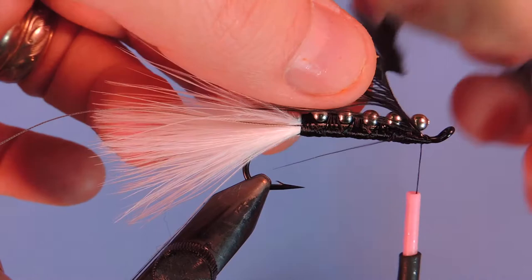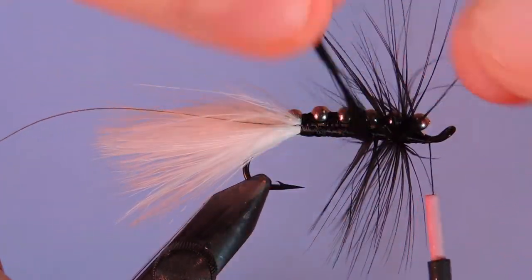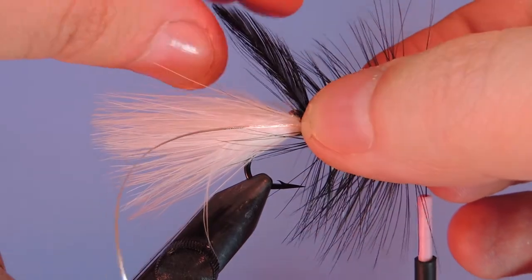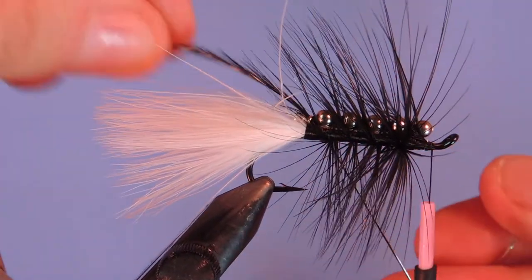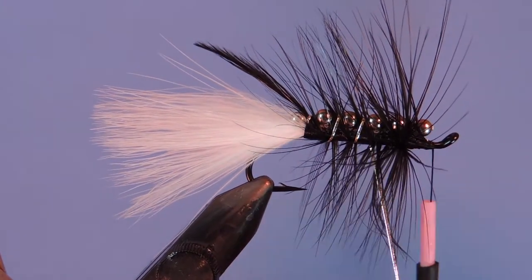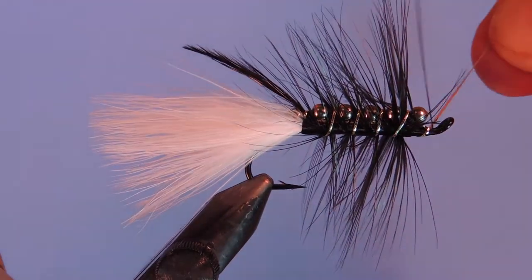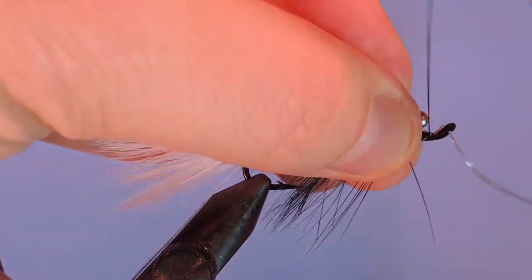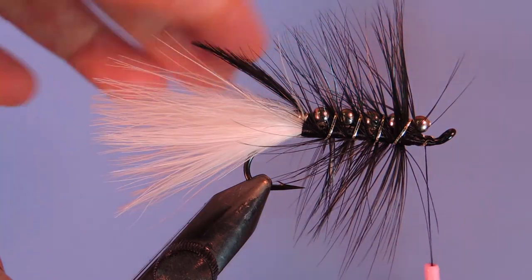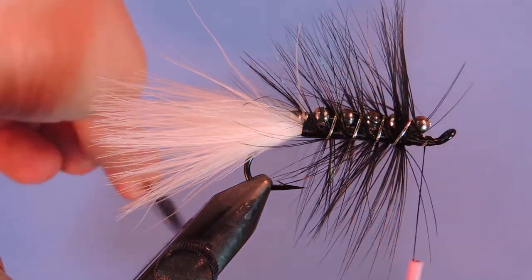Then we're going to start palmering the feather. We're going to wrap one full turn and then wind back. With this wire that we have tied in, we're just going to do a cross wrap, reverse wrap on that. Make sure that you wiggle the thread as you go through, just so that you're not trapping any of the hackle fibers underneath. A couple wraps, pull the material back to lock it in. You don't have to cut — if you just open your scissors and pull that stem it will break off easily.